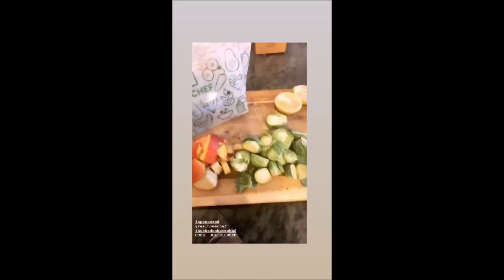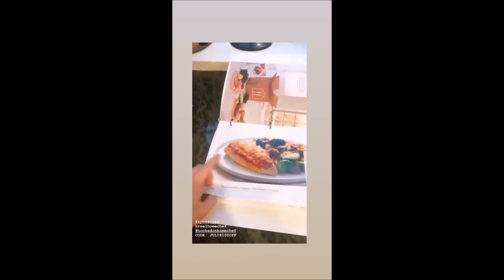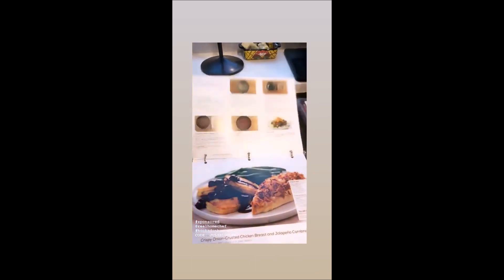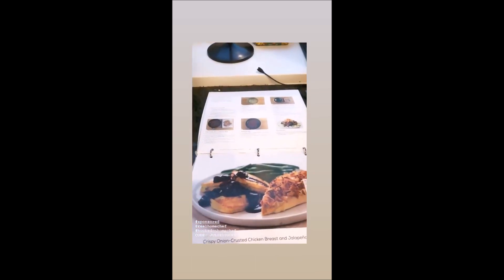Basically, everything comes in these bags. I already started cooking for tonight — so chop that. It comes with a recipe book to show you how to make it. That's what we're having tonight, the next night, and the night after. I'm all done — I think it took about 30 minutes.